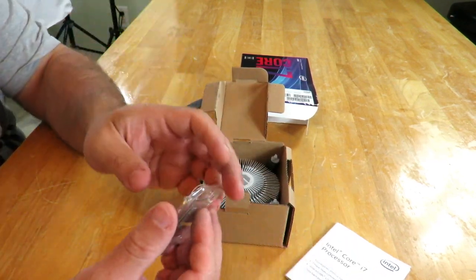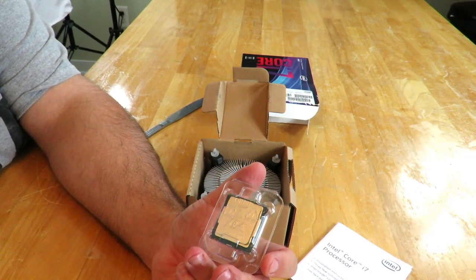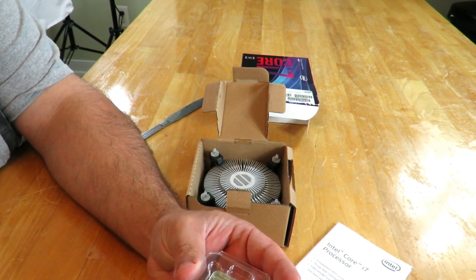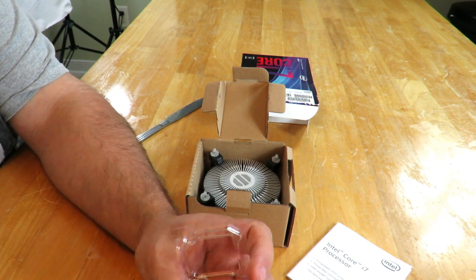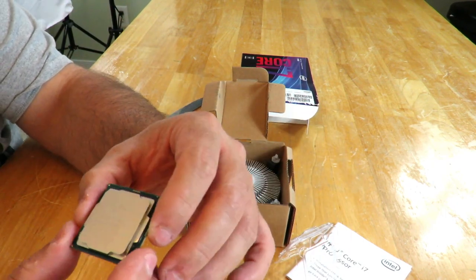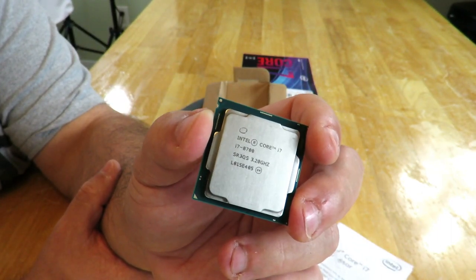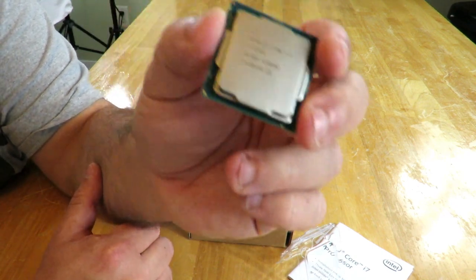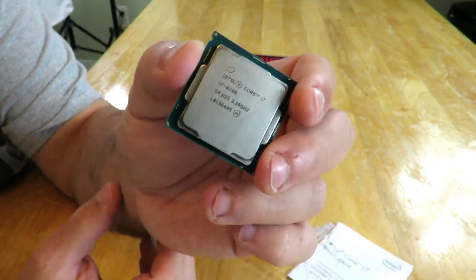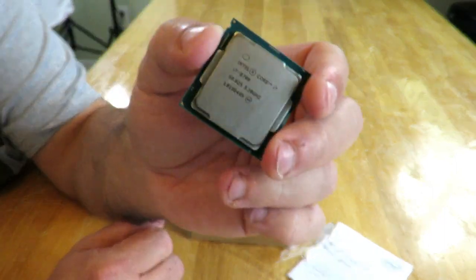The Intel Core i7-8700 is a socket 1151 processor. This particular processor and series is built off of the 14 nanometer lithography technology. Six cores, 12 threads on this processor. It has a base frequency of 3.2 gigahertz and a max turbo frequency of 4.60 gigahertz, 12 megs of Smart Cache, 8 gigahertz of bus speed, 65 watt TDP — so relatively cool. Supports up to 64 gig of DDR4, 2,666 megahertz RAM.